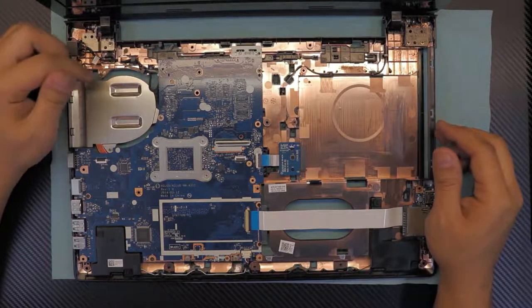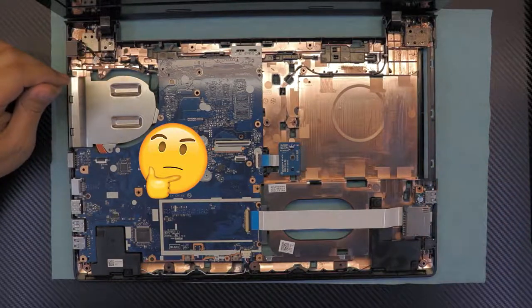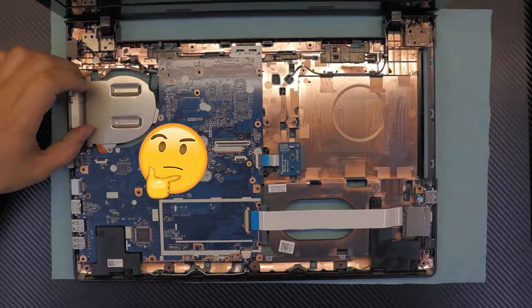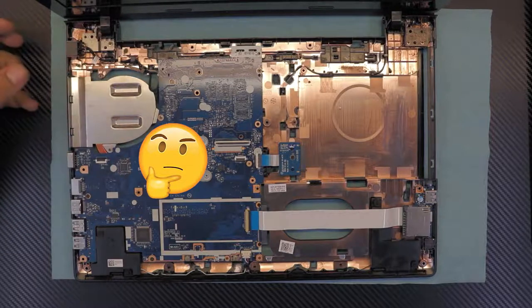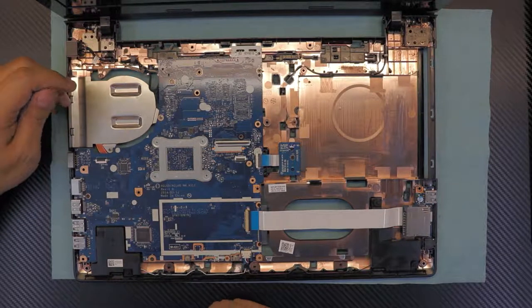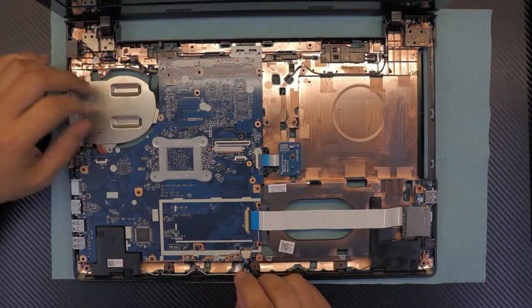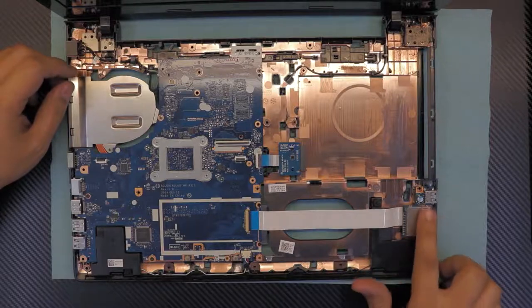Now here's the surprise — there is no fan on this model. They calculated the heat generated right into the heat sink, but after a while the heat has no way to dissipate. The processor starts throttling, overheating, and slowing down. That's why I do not recommend this laptop to anybody — there is no fan for cooling.